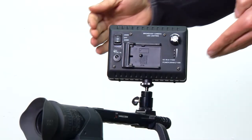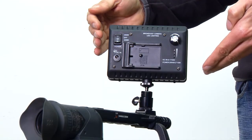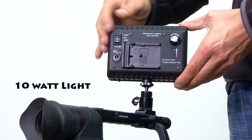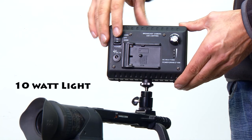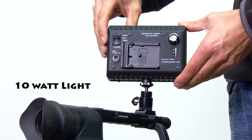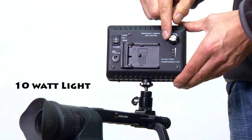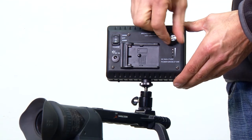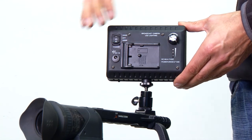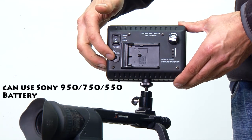This is an overview of the ZENG onboard LED bicolor camera light. It's a full metal frame, switchable to 5600 or 3200K, and dimmable from 10% to 100%. It comes with a built-in Sony battery plate and an external power port.